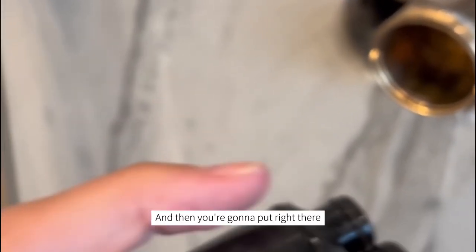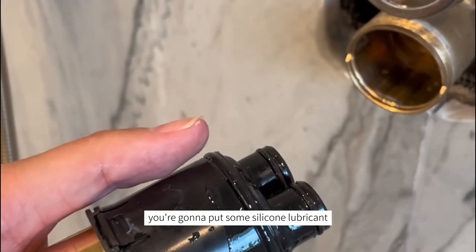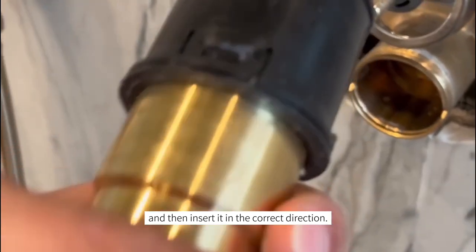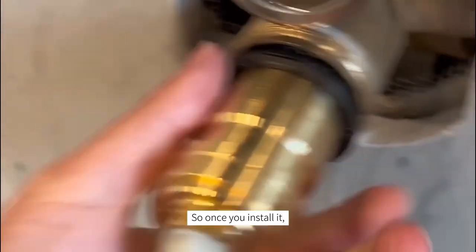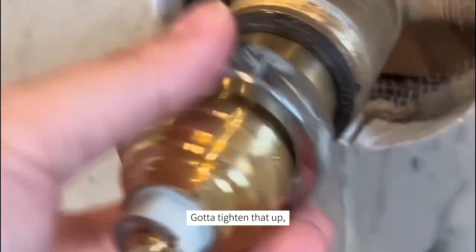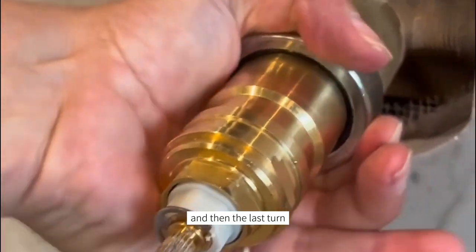Then on the end of the cartridge, on those o-rings, you're going to put some silicone lubricant and then insert it in the correct direction. You want to make sure it's fully up. Once you install it, make sure those little triangles fit right in there.